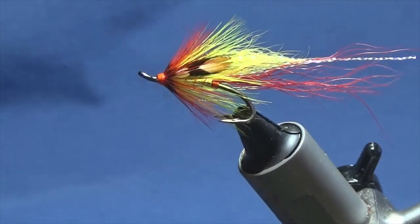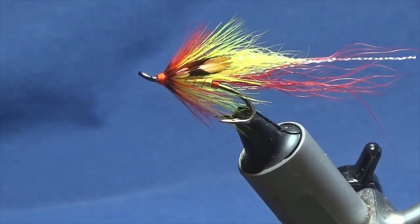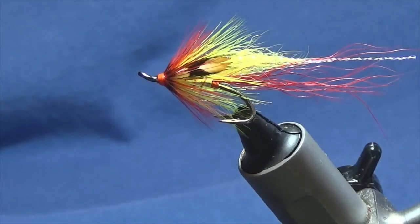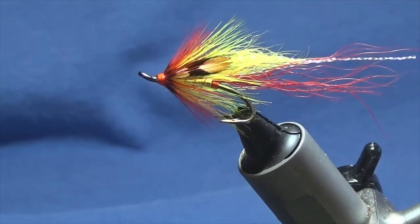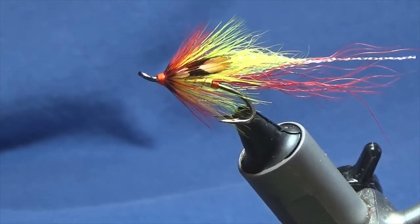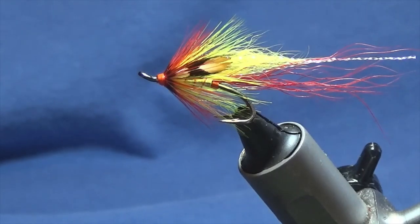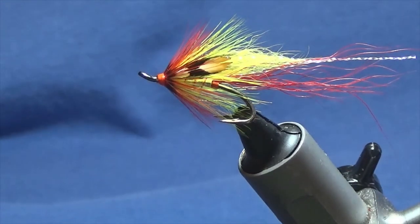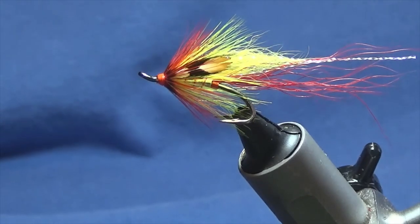So there you go — that's just a slight variation on the Derg Destroyer. Like I said, it's an absolutely fantastic pattern, it'll definitely work, so get a few of those in your box. Or nip over to Ryan Houston's YouTube channel and check out his original version and get a few of those in your box. As always, many thanks for taking the time to watch the video — if you like the content I'm providing and the flies I'm tying, please like and subscribe to the channel.